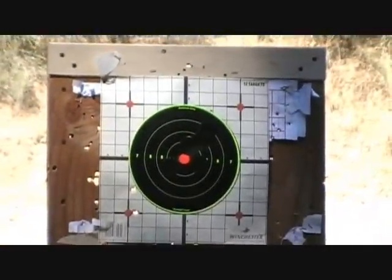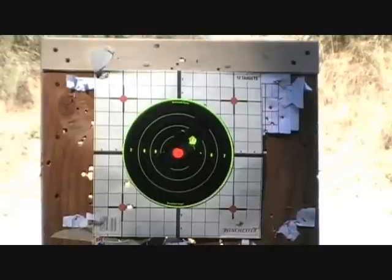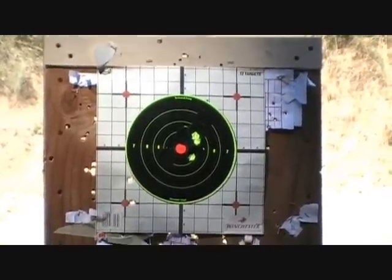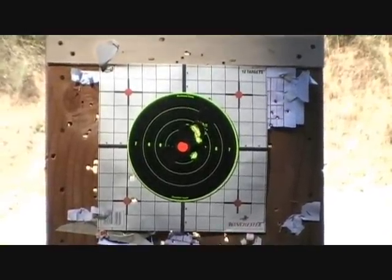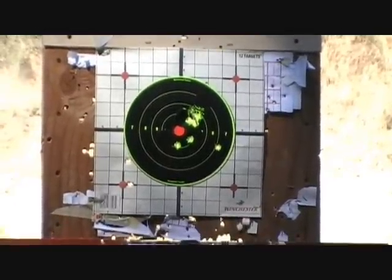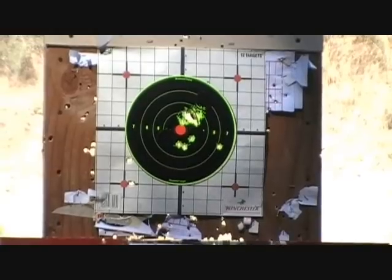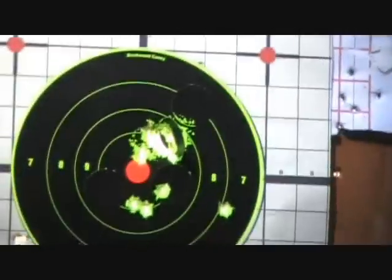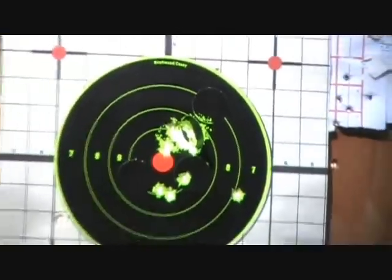So you ready, Ryan? Seven yards, 21 feet. [Shooting occurs.] You just kept hitting that one section, huh? And there's 10 rounds, guys.